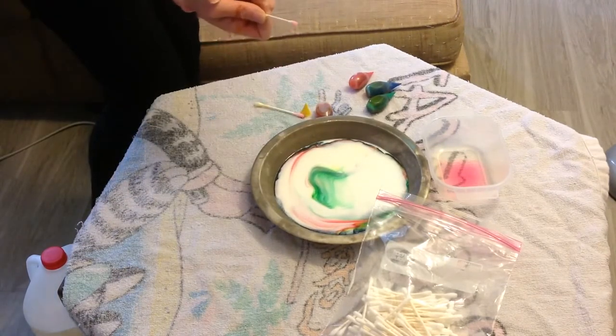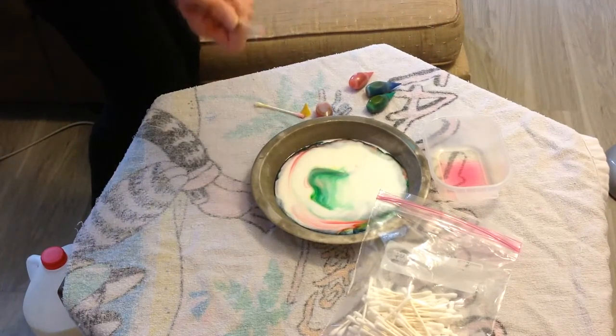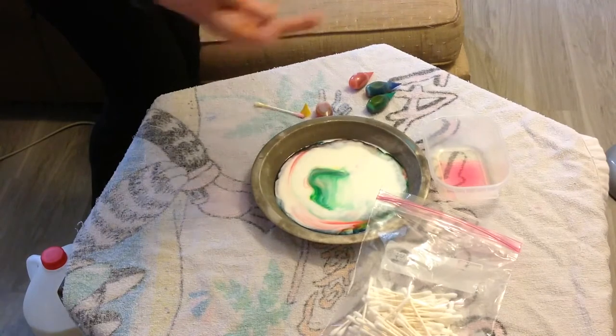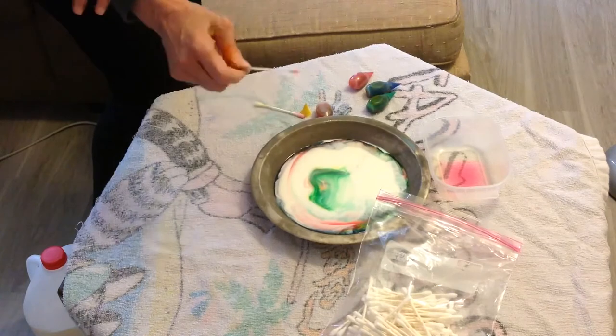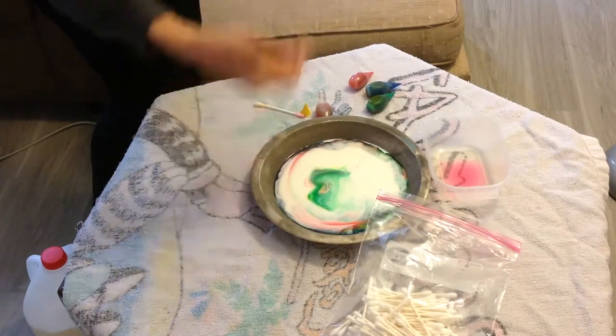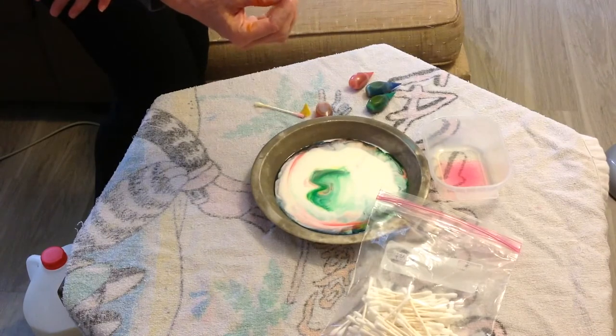So hopefully you can do this at home because all you need is milk, Q-tips, food coloring, some dish soap, and a shallow pie plate. It's lots of fun, and you can keep making the colors move over and over again. Have a great day, and thank you for watching the experiment.